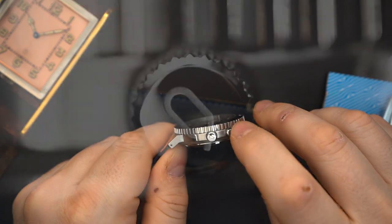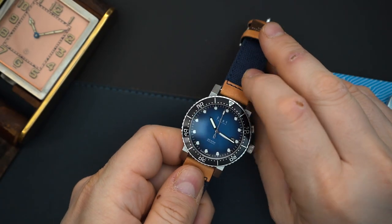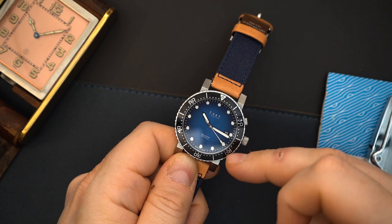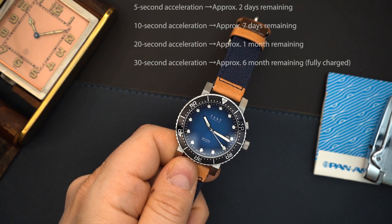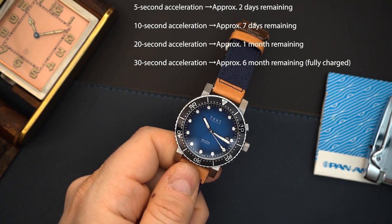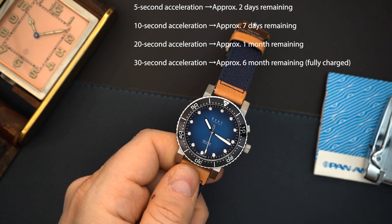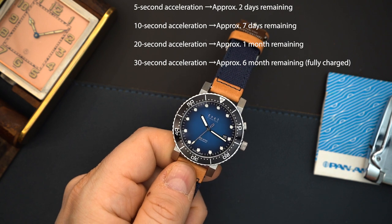The crown is a little bit small as I mentioned, but it is really grippy, and you have their logo right there. Just like other kinetic watches, you click that button and it tells you exactly how much power reserve you have — it's saying 20 seconds, and I believe that means you get six months. It works exactly the same as a 7-series kinetic movement from Seiko. If it only goes five seconds, you get about two days; 10 seconds is about 10 days; and it keeps going further until you get to the full six months of power reserve.